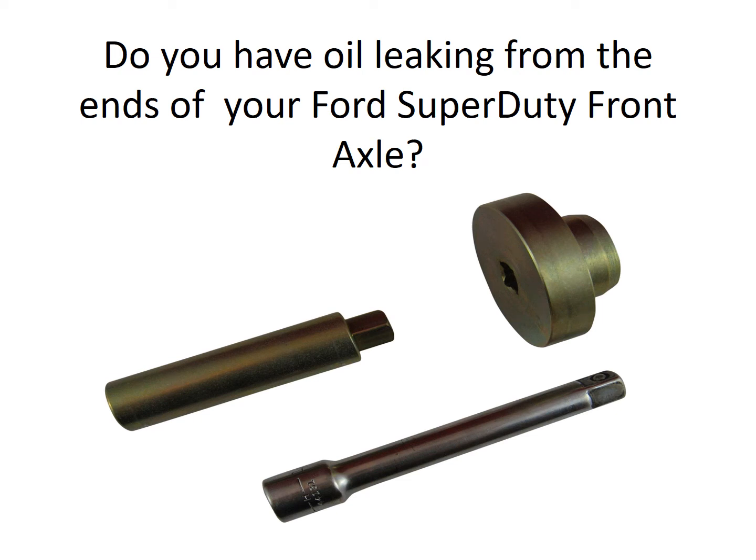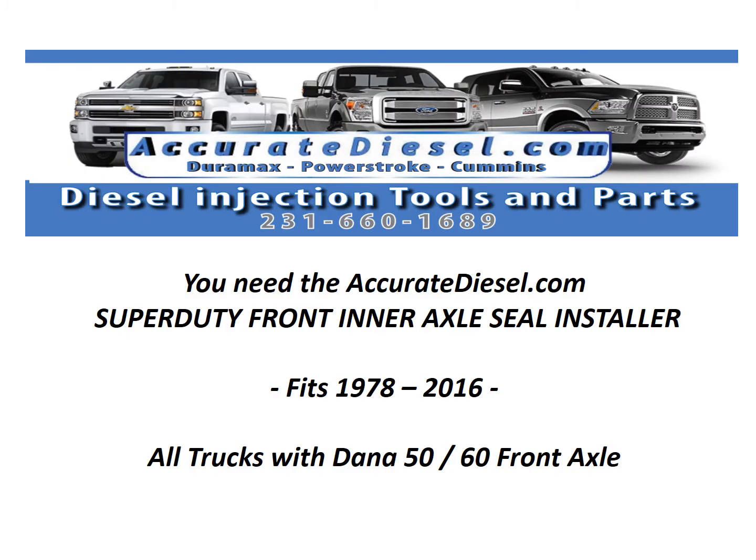Did you just discover oil leaking from the ends of your Ford Super Duty front axle? You need the Ford Super Duty front inner axle seal installer to solve this problem, from AccurateDiesel.com. It fits all Ford Super Duties from 1978 through 2016, as well as trucks from other manufacturers with the Dana 50 or 60 front axle.